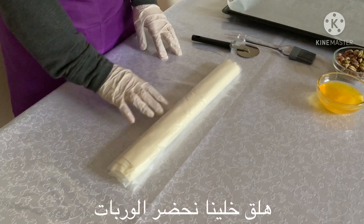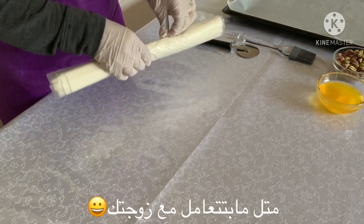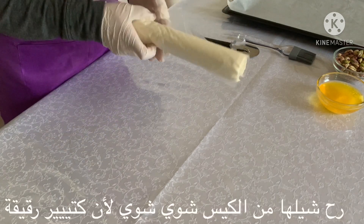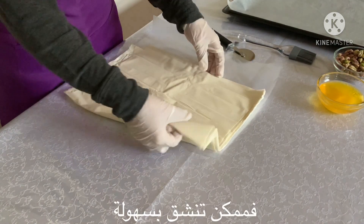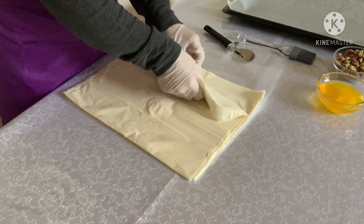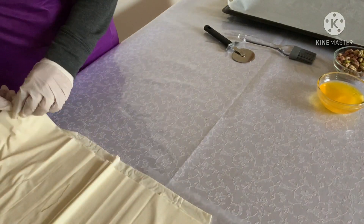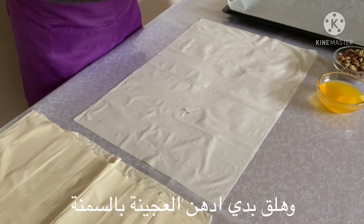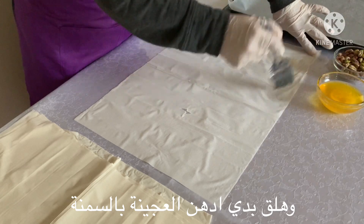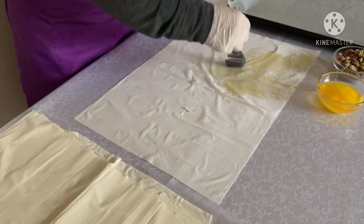Let's work now on our phyllo pastry. You need to treat it really really gently, as you treat your woman. I will take the roller. Because it's really really thin, any wrong move and it's going to tear, so you have to really watch out when you are using it. I put my ghee in the microwave and let it melt for 15 seconds. Now I'm going to take my first sheet of the dough and brush it with the ghee really really well. You need to put a good amount of ghee on the sheet.